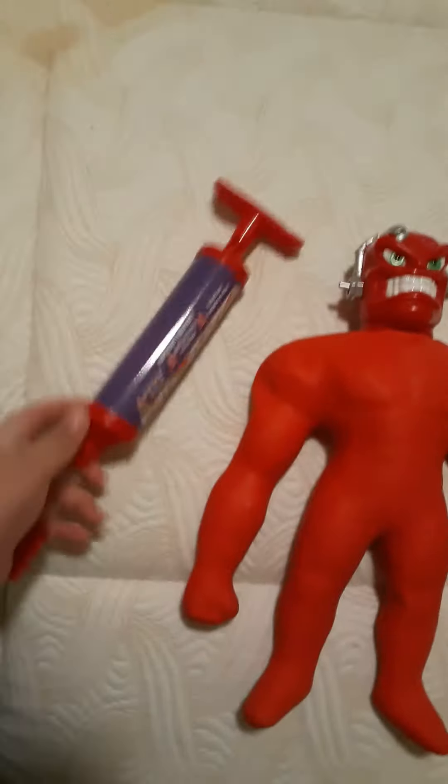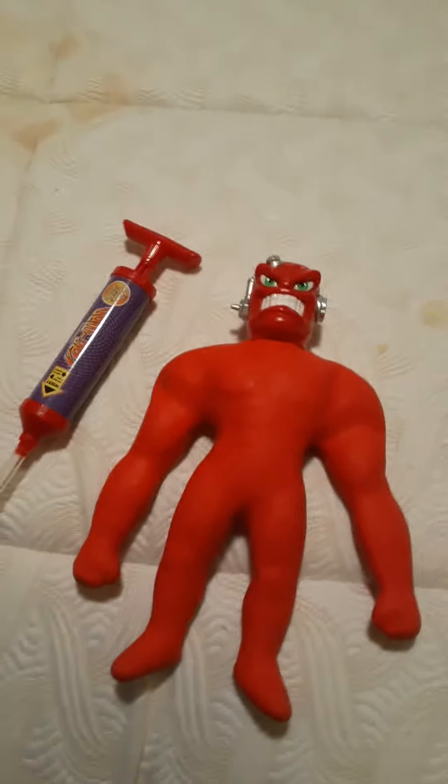Hello guys, welcome back to my channel. I see that my first video is getting famous, so I'm gonna make a Batman toy review. I already opened it.